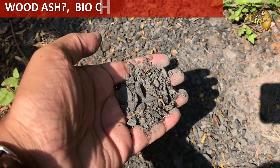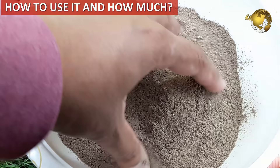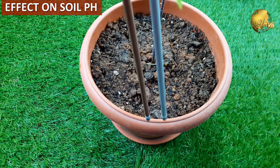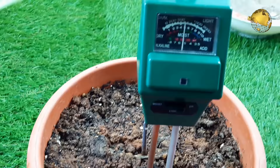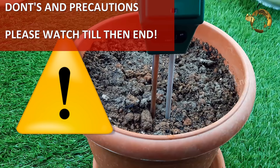Hello Friends! Today we will look into what is wood ash, what is biochar and charcoal ash, and the uses of wood ash in your garden as a fertilizer — including benefits, how to use it, and how much to use it. I will also demonstrate the effect of wood ash on soil pH using a soil pH testing gadget. Wood ash is a very cost-effective organic fertilizer and a top secret for healthy plants in nurseries. At the end of the video, we will cover how to make ash tea and important don'ts and precautions for using wood ash.